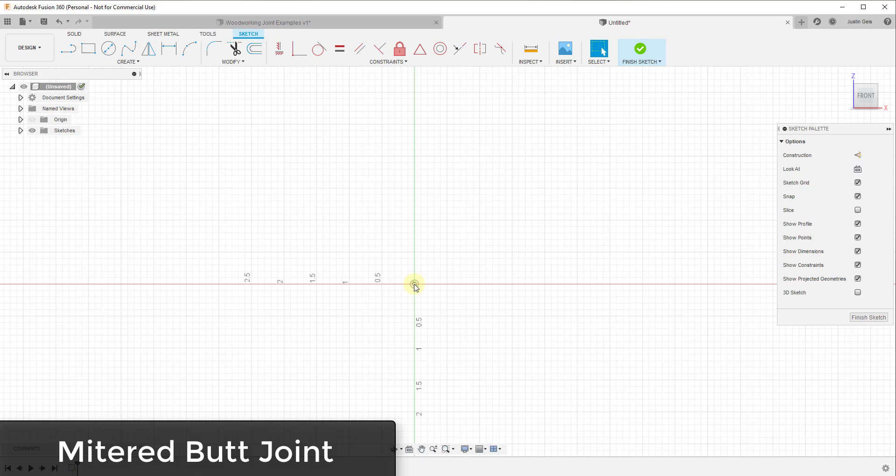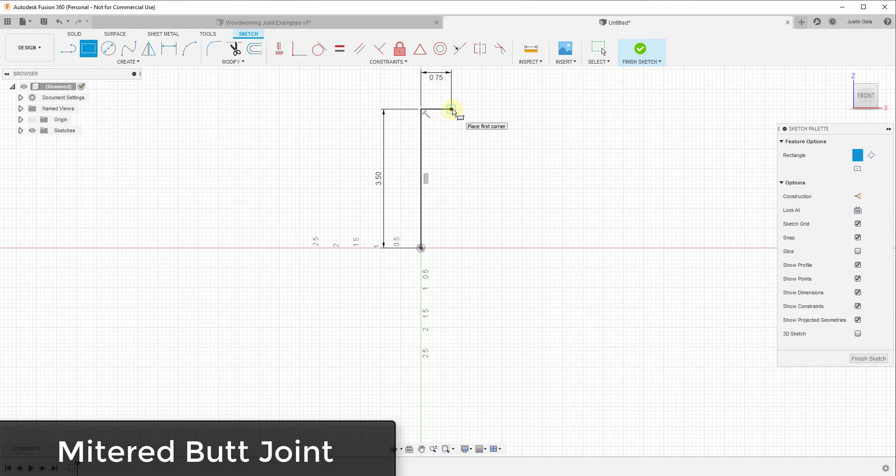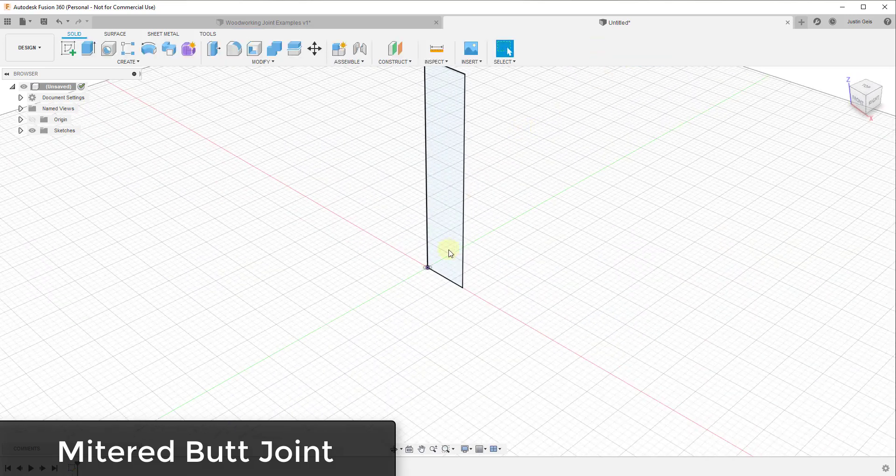Some of these joints don't necessarily make sense with that dimension, but it'll allow me to move through this a little quicker. We're going to start by creating a sketch and clicking on this plane. We'll model this with the dimensions of a one-by-four: three and a half inches tall, and 0.75 or three quarters of an inch. Then I'll tap the R key to activate the rectangle tool, single click here, single click here to close this face.